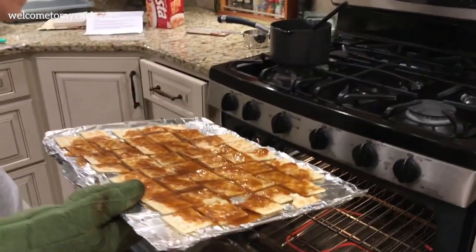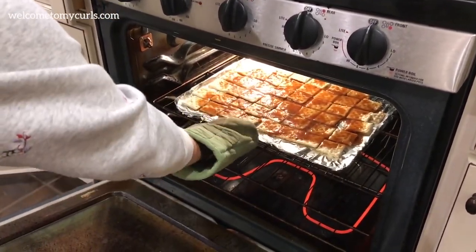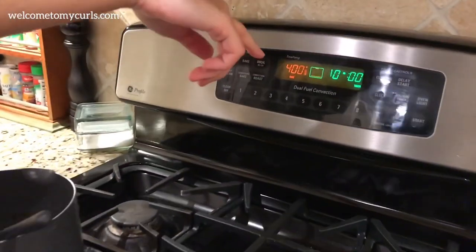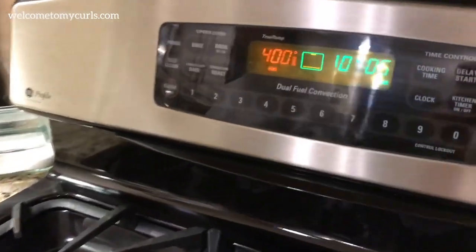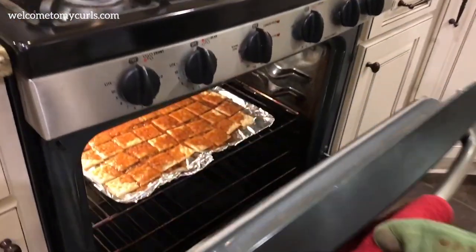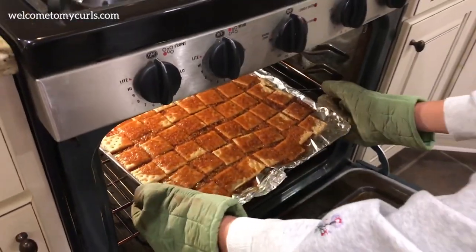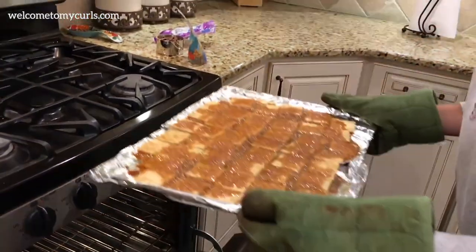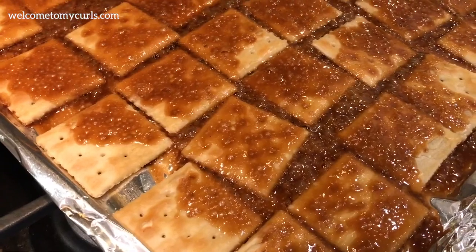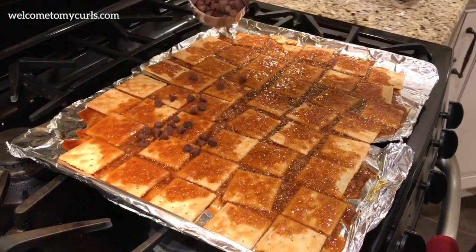Put your pan of crackers into the oven and keep a close eye on it. Your oven should be at 400 degrees for five minutes, and the caramel is going to bubble up. See how brown and good it got?